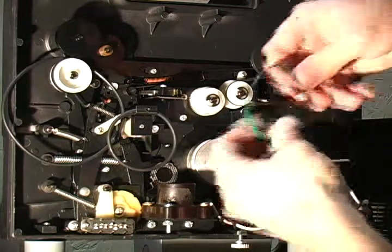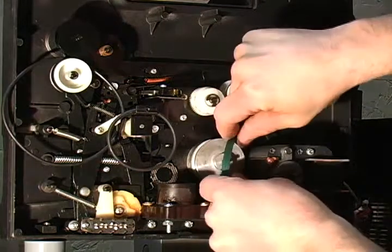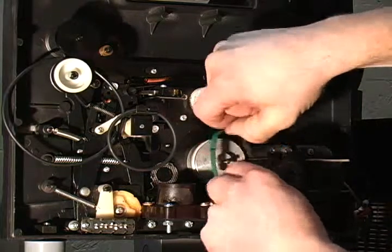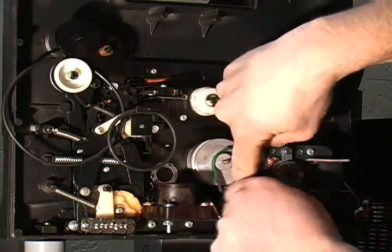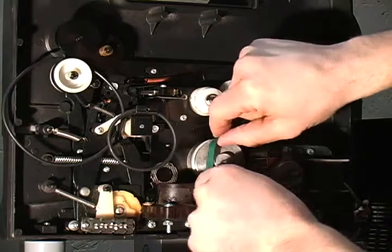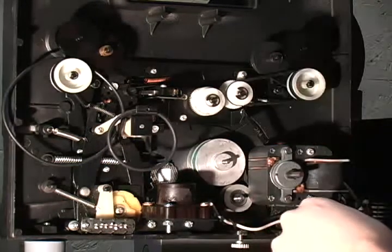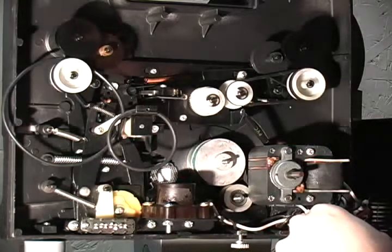Now take the belt and work it back in there. Like I said, the tricky part of this whole thing is just getting the belt past the other pulley if you're not going to take the motor off, which I usually don't. I just get it behind there just like that, get it started up on top, and then just work it around. Boom — it's already on. It's that quick.